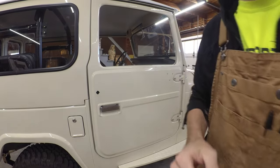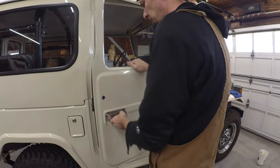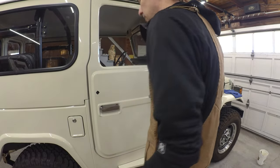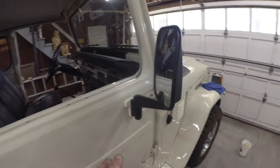We got a door that's closed and a door that's open.